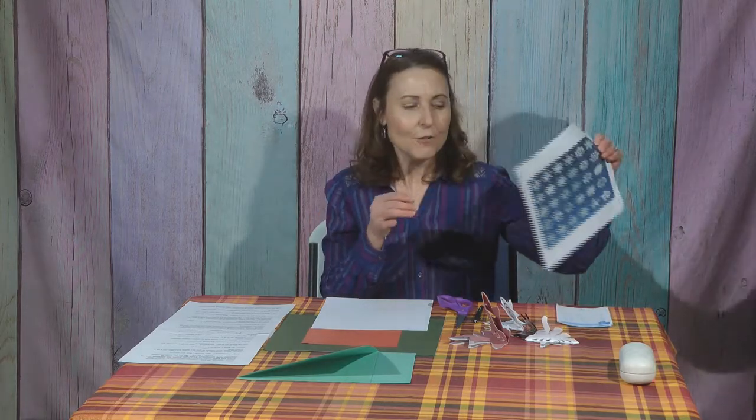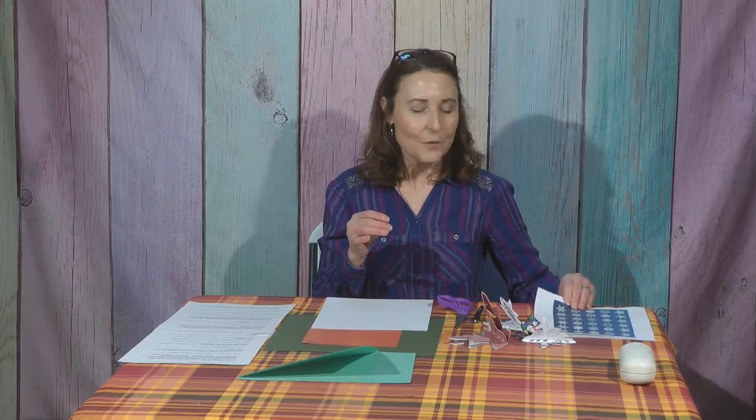Welcome back to the craft portion of our object lesson on the snowflake. We learned that snowflakes, as beautiful as they are, are all very unique — no two look alike. So when we do this lesson today, I want you to understand that it doesn't matter how you make your snowflake, it's going to be unique just like you, and it'll all work out beautifully.